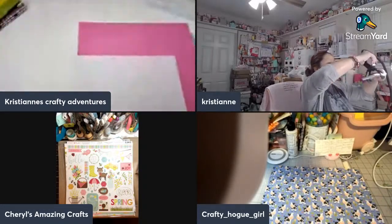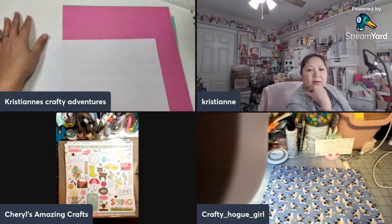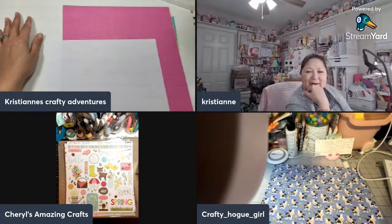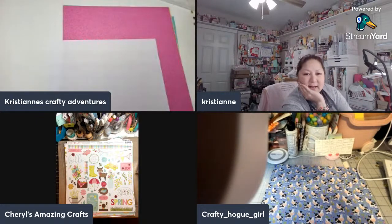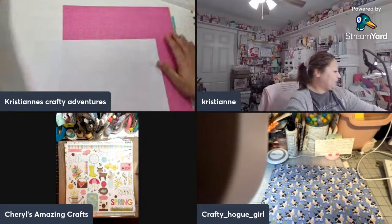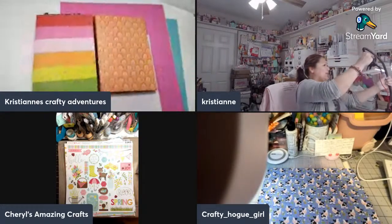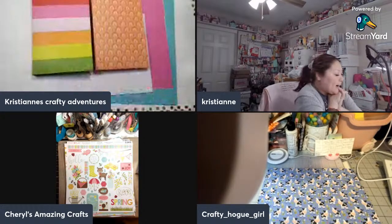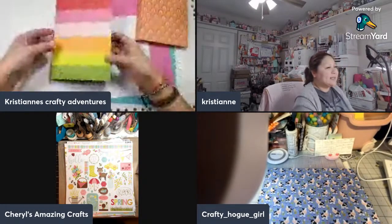We are live! Hello everyone, hello Cheryl, hello Deanna, how are you? Thank you for having me, inviting me. You are very welcome, I'm so glad you guys are here. We have some new guests. What are you guys working on today? I dug out some paper to craft with you, Chris. Today I have three sheets of 12 by 12.